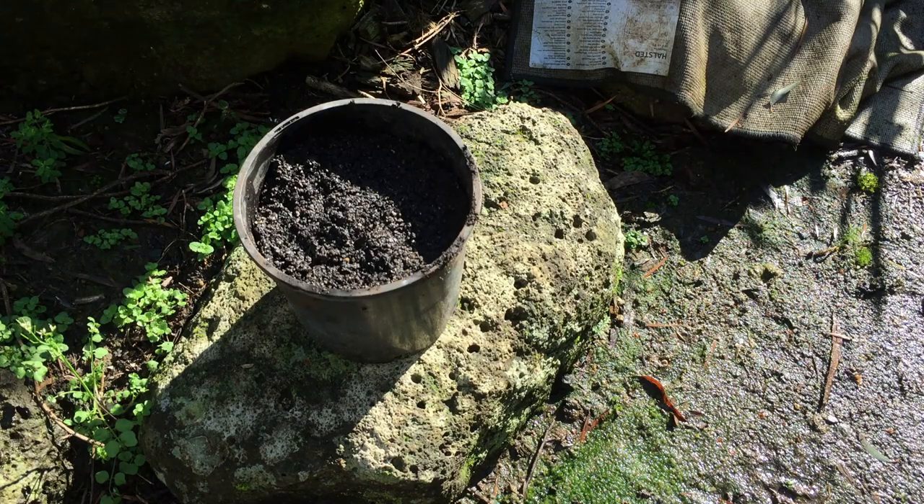Now that we've sowed and watered our seeds, we want to find a nice sunny spot, preferably one that gets more than six hours of direct sunlight, and now we just let it grow. If you enjoyed this video and found it useful, please feel free to look at some of my other videos. Thanks for watching and have a great day.